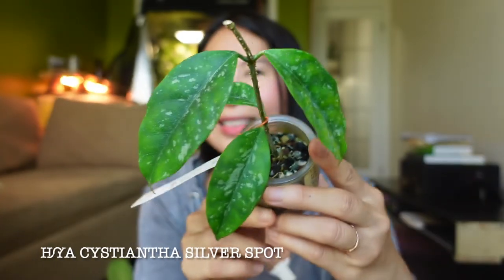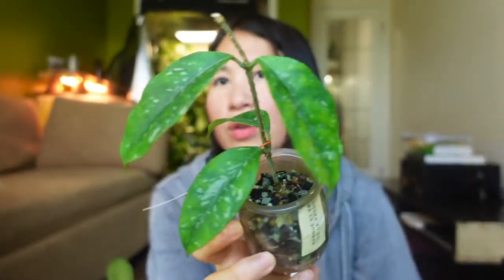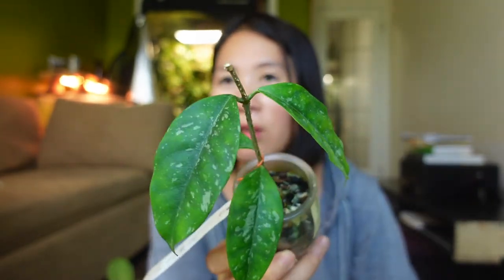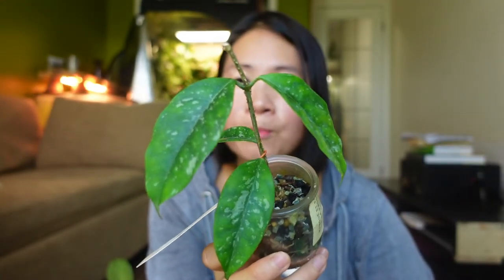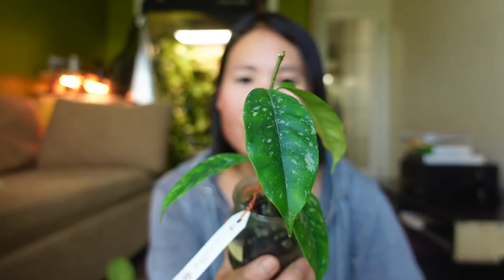The next one is not super splashy, but I really love it. It hasn't grown since I imported it — my friend imported it for me — but I still think it's really beautiful. It's a Cesiantha Silver Spot. It used to be much limper with more yellowed leaves, so I'm just waiting for it to start growing.